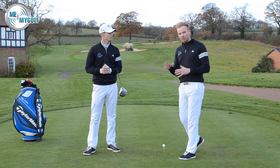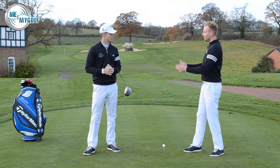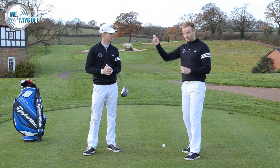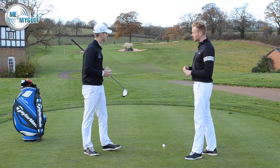We then said to him, okay John, all you need to do now is aim well to the right. So we got him to aim well to the right. His swing plane was still over the top, but he was closing the face. So the golf ball — he was hitting a pull draw into the fairway.